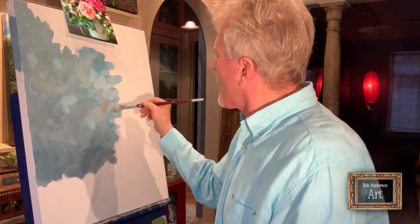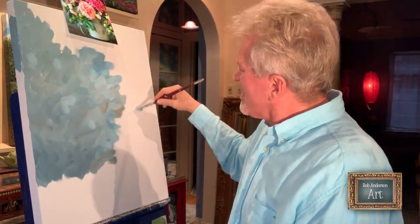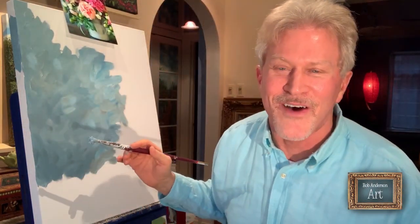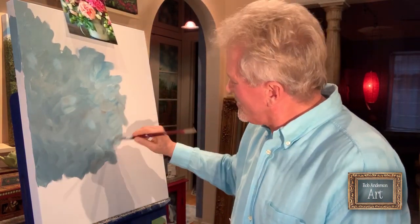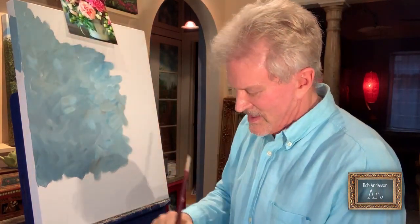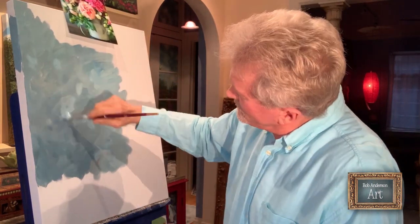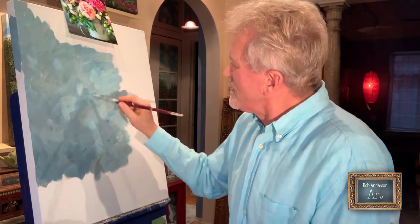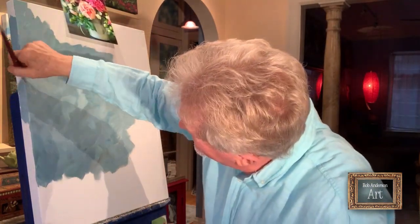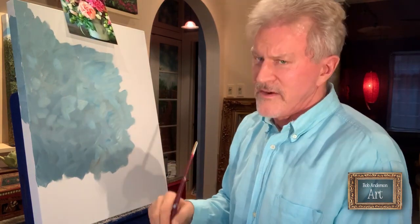I'm going back and forth, crosshatching and crisscrossing my brush strokes over each other, creating this really cool blended background. I make sure to get it all the way across the front and all the way wrapped around the sides, crisscrossing my strokes over each other. It's a very cool, very painterly look.